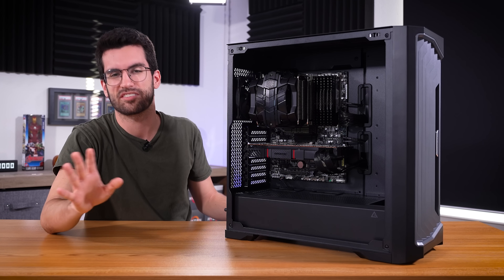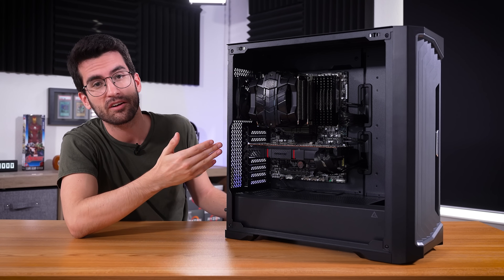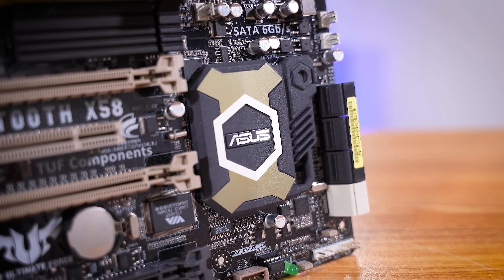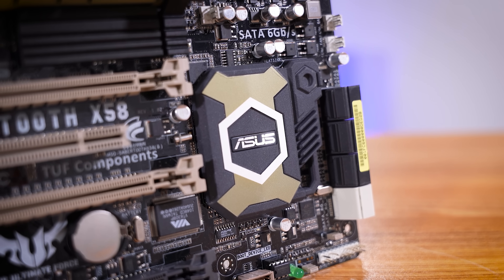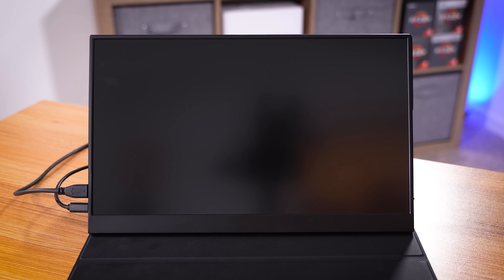I just wanted to keep the title the same — someone always has to point it out. This system, if you saw in one of our previous videos, does not POST. We built it with mostly new components, believe it or not, considering much of the hardware in here is actually quite old, but for whatever reason it would not send a picture to a monitor. That's what we're going to try to fix in this video.